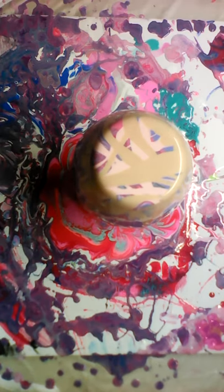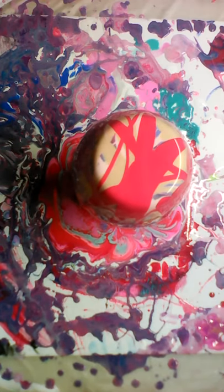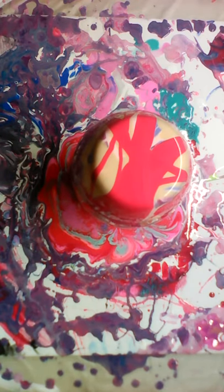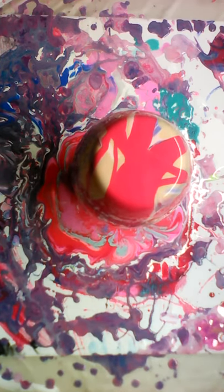How about we throw some metallic gold over it? And some primary red. What more do I want to do? I want to get rid of some of that gold because the gold really took over.